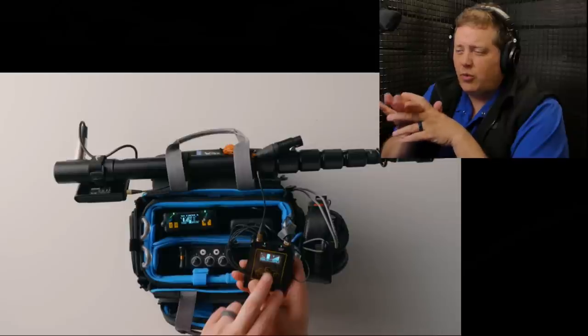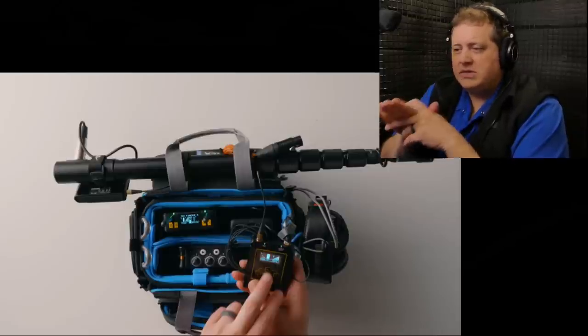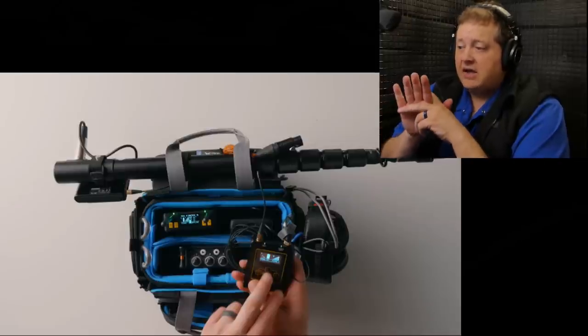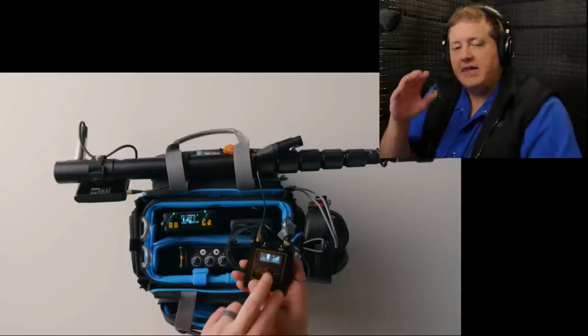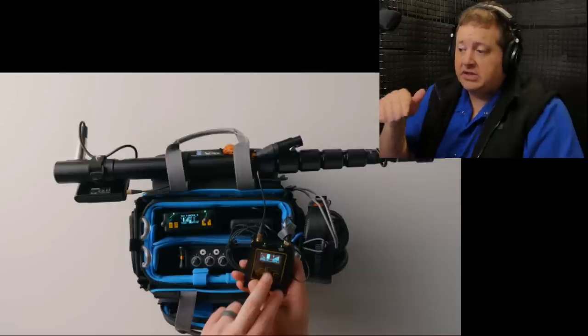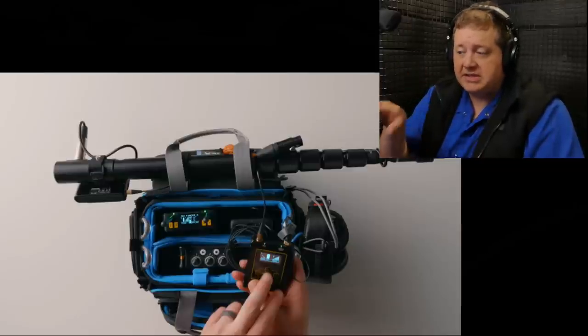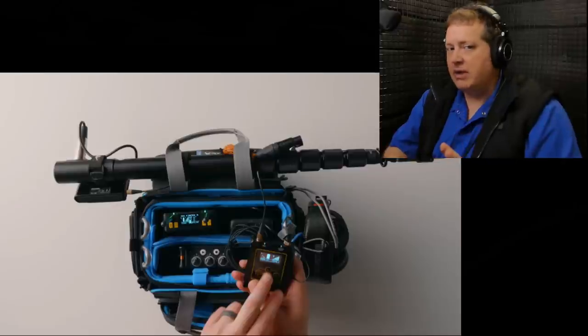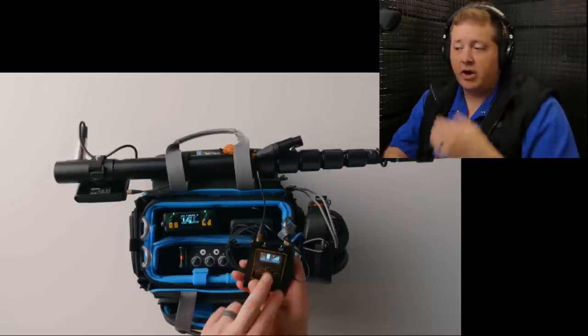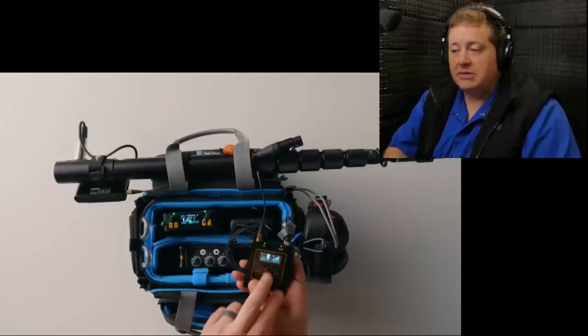Depending on when this video was made and what firmware he was on, earlier versions of the Connect system had more noise. Firmware updates used DSP to lower self-noise significantly. If he never upgraded the firmware — and you're watching this, Caleb — make sure you keep the most current firmware. It'll give the most accurate feature set, especially if you're receiving newer product lines that work with the Duo RX receiver.